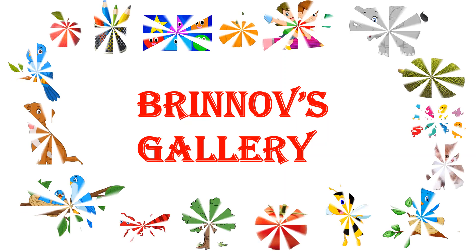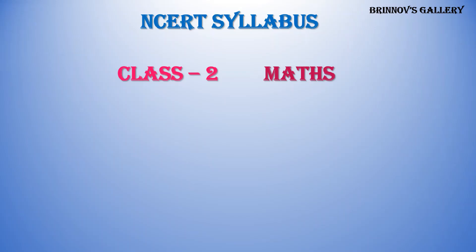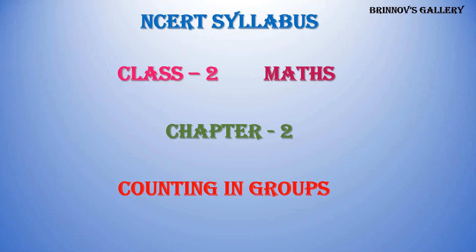Welcome to Brinov's Gallery. NCERT Syllabus, Class 2, Maths, Chapter 2: Counting in Groups.